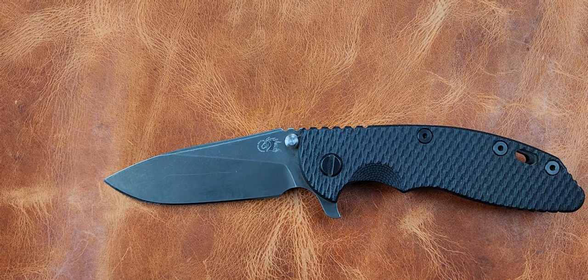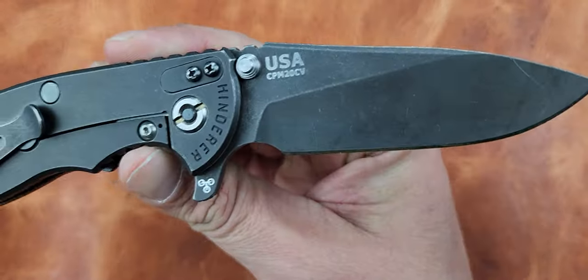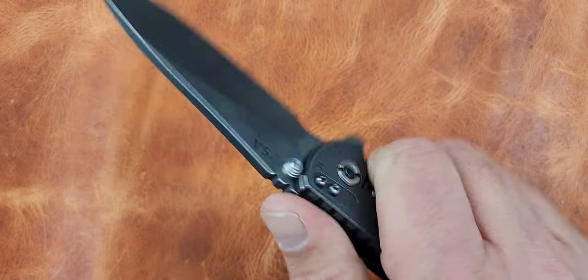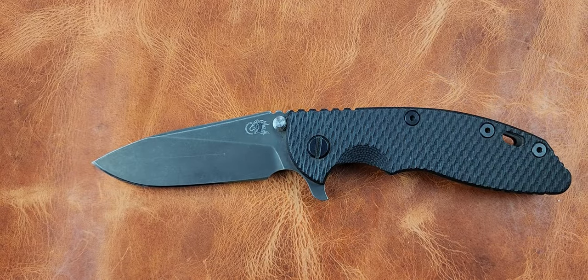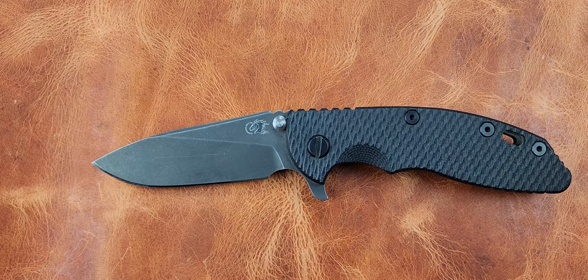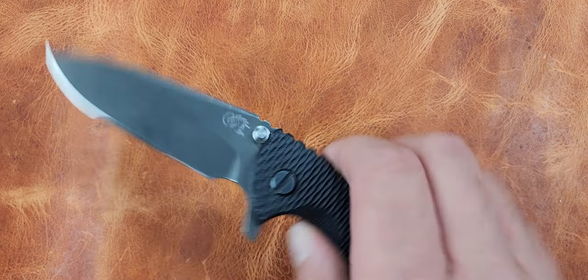Grail knife number three: the Hinderer XM-18 3.5. This model has the forward finger choil and the flipper - it is a try-away knife. I definitely feel like you should try one. I carried it for about a week alongside that Magnum Works and I do like it. Honestly, I'm easy to please - the ZT 560 is just as cool to me - and I'll have a video on that coming up very soon.